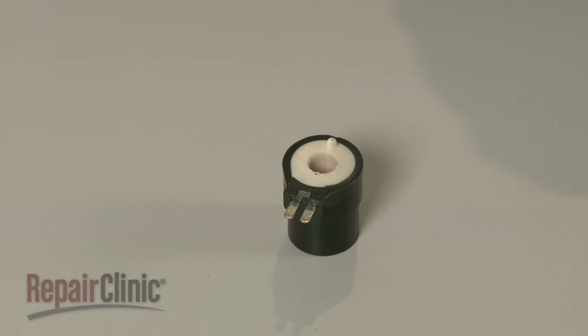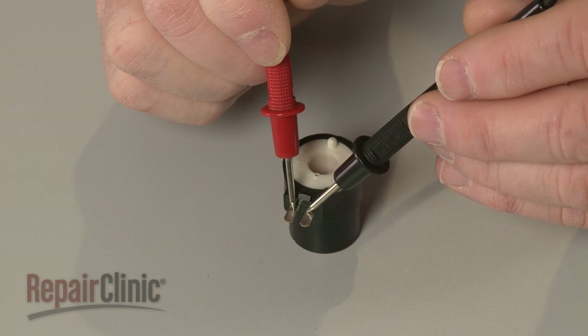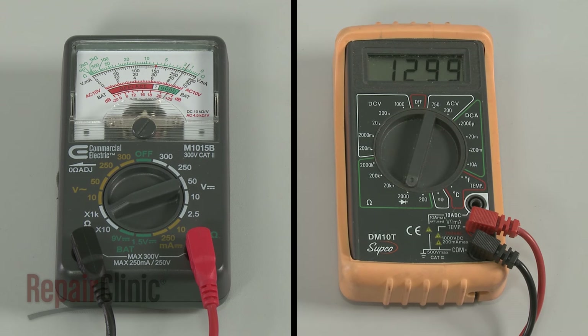When testing a two-terminal coil, use a probe to touch one of the coil's terminals and the second probe to touch the other terminal. The coil should indicate a resistance between 1,000 and 2,000 ohms.